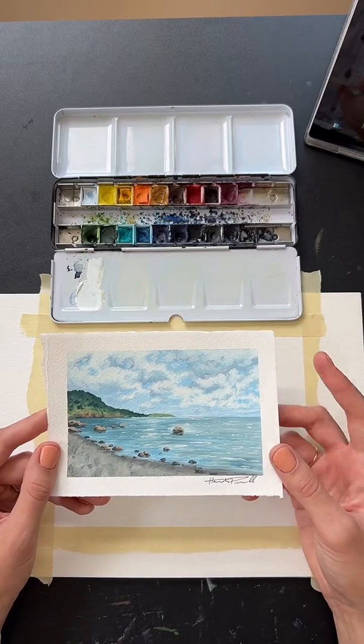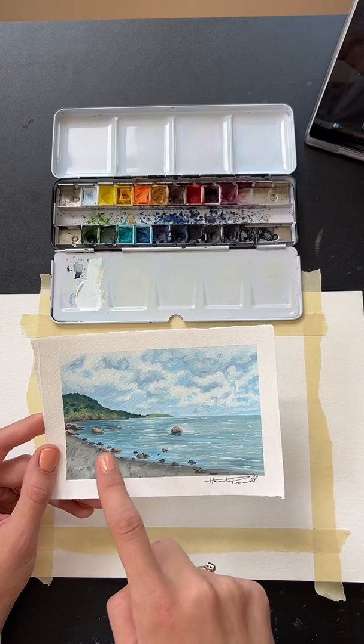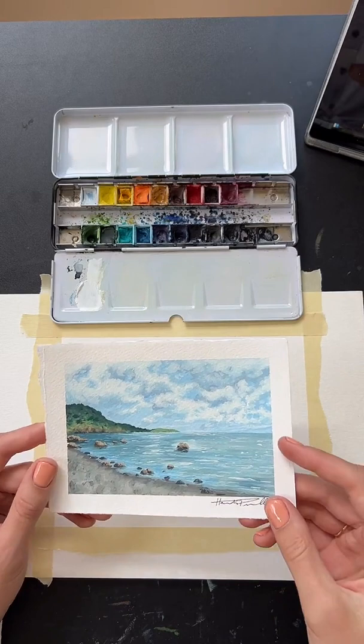We're going to kind of work from top to bottom here. We're going to start with the sky, put in this land here, and then work toward the ocean and the beach, and hopefully it will turn out okay. All right, so here we go.